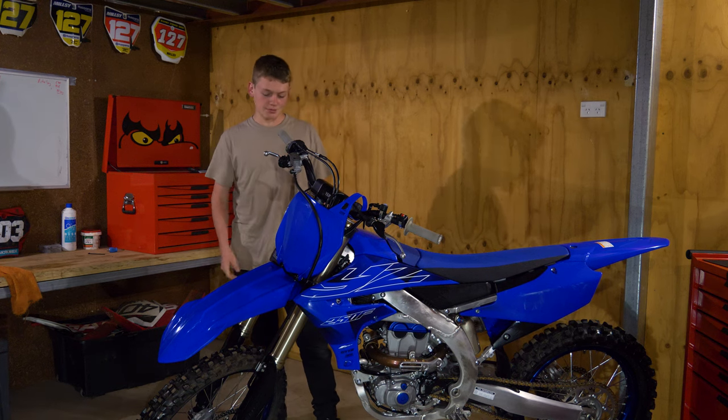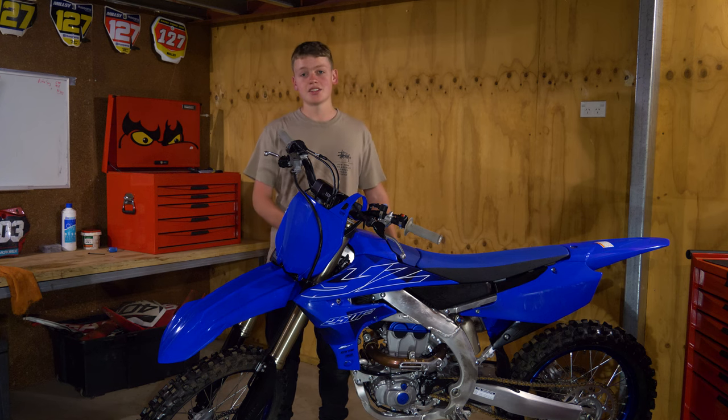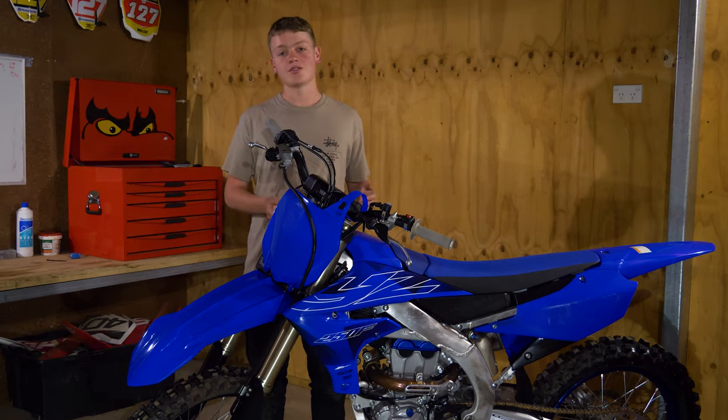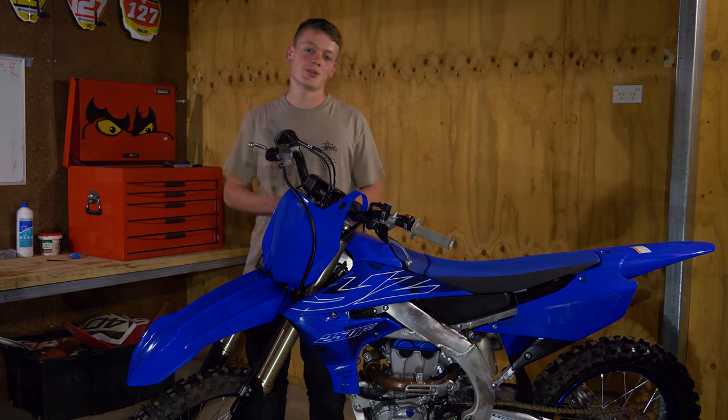Apart from all that, enjoy your new bike whether it's brand new or just new to you. Get out and ride it, do all those things I've suggested, and if I've missed anything let me know in the comments below. If you enjoyed this video and want to see more, give it a like, subscribe, and let me know what you thought.